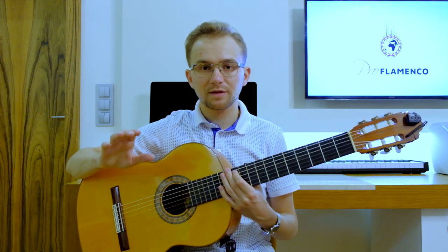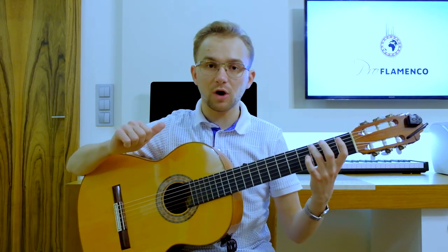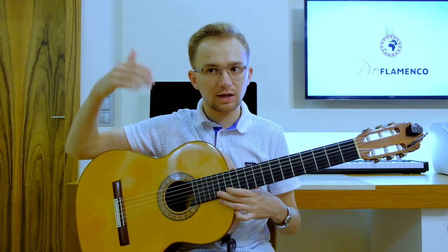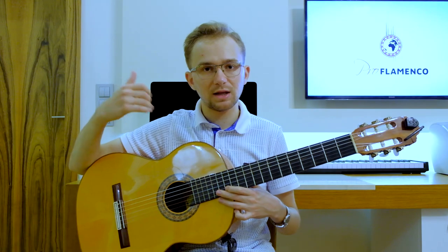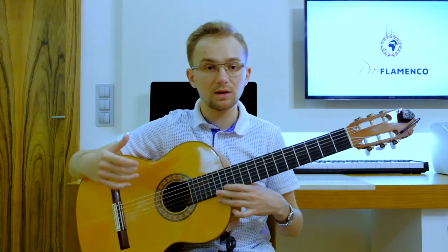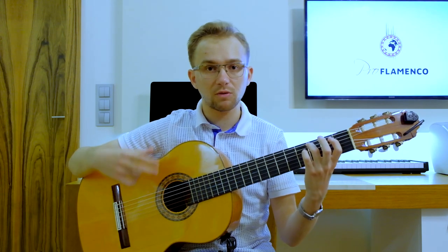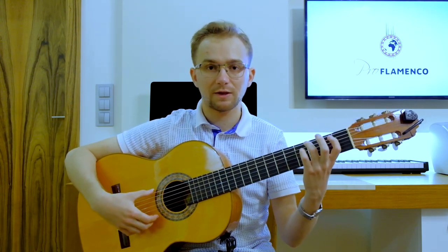Another way to practice this exercise is to repeat every note two times. Then you will practice your pulgar technique even better and at a slightly faster speed. So you just repeat every note two times, and this will sound like this.